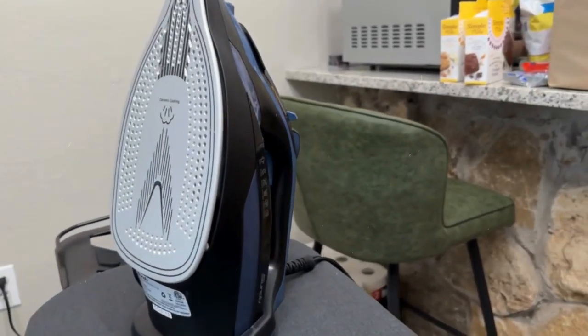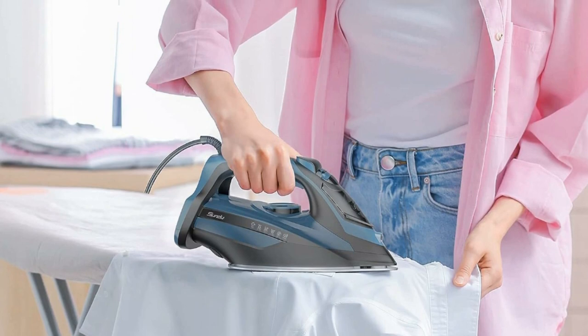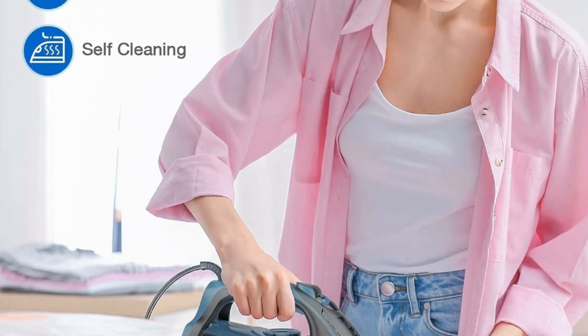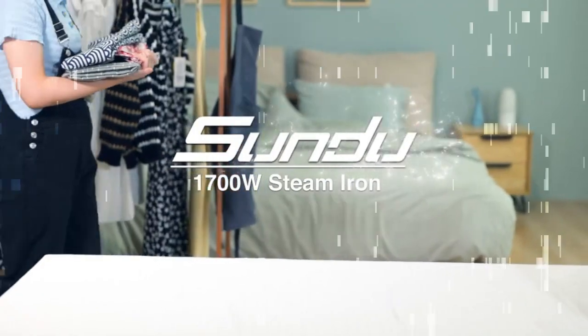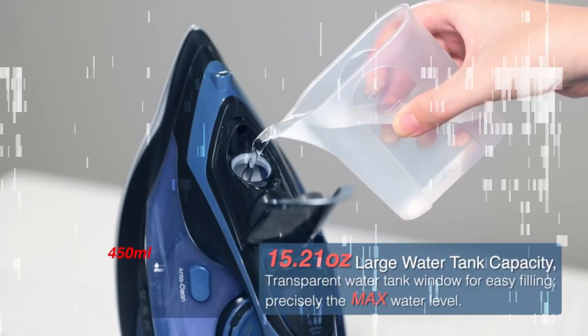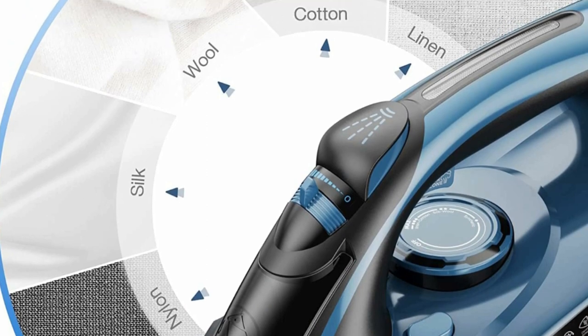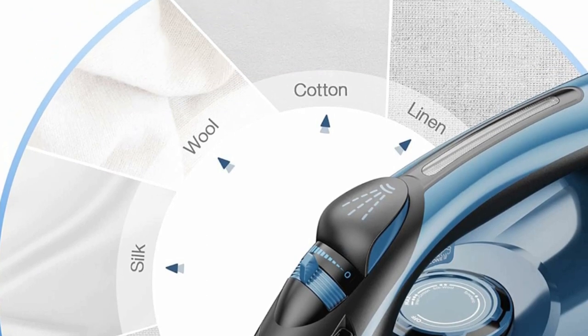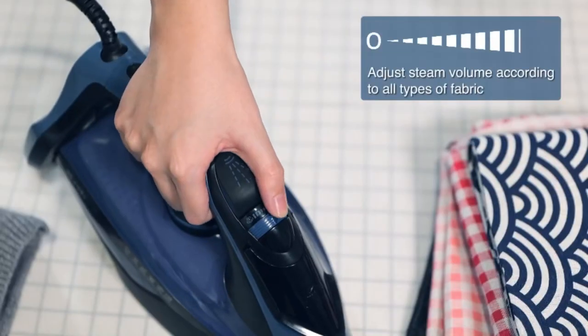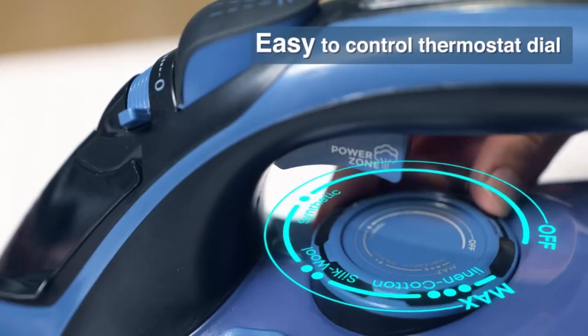Safety comes first. This iron comes with a three-way automatic shutoff system that automatically turns off the iron after eight minutes if left sitting vertically, and after 30 seconds if left horizontally or tipped over. The anti-drip feature prevents water from dripping out of the soleplate at low temperatures or when not in use. The anti-calc system prevents mineral and scale buildup, which increases the lifetime of the iron.